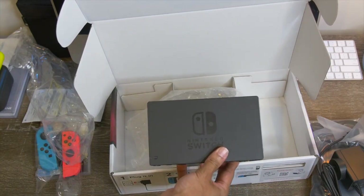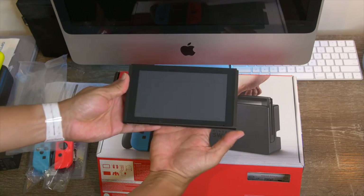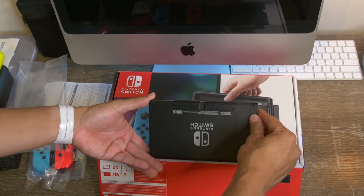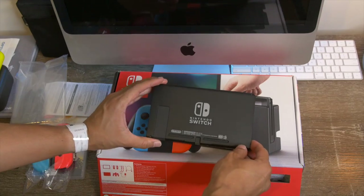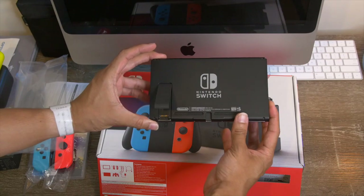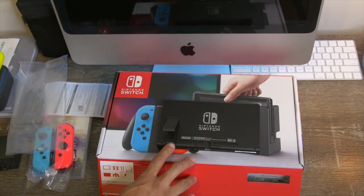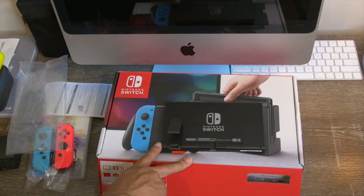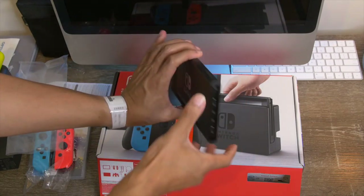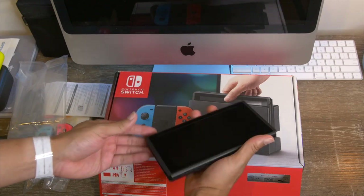But this is just the dock — the console is the actual Switch itself. It's very, very small with USB-C on the bottom. We have our switch on the back, kickstand is here, and this actually exposes the micro SD slot. I believe it's upgradable to two terabytes — I could be wrong but I'll look into that. And then we have our slots for the Joy-Cons, volume up and down, the game cartridge slot, and the power button.